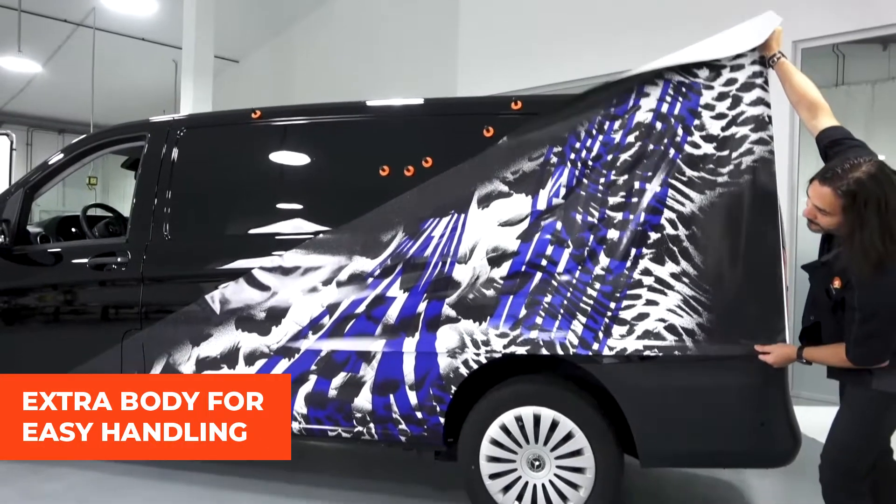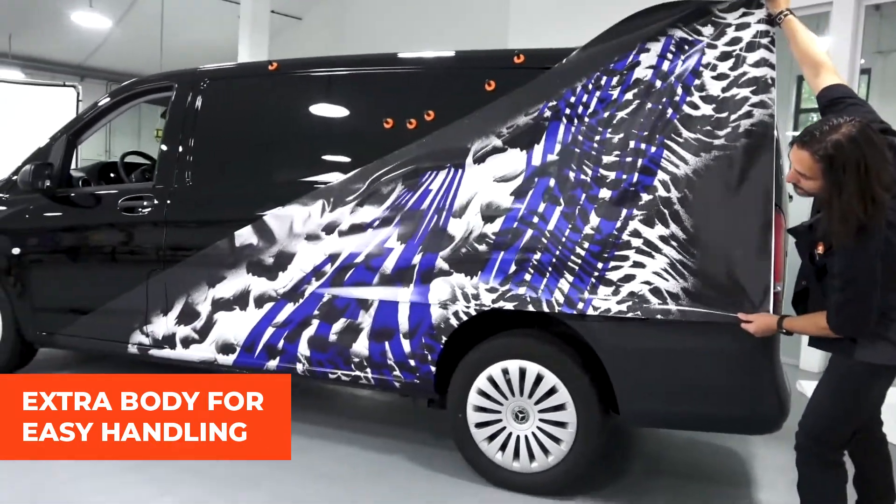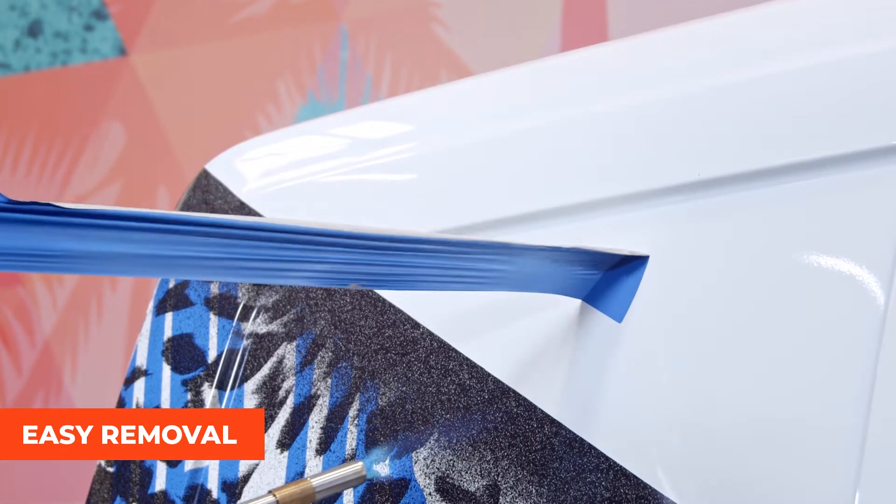Another huge role that laminates play in vehicle graphics is how easy they make handling during application as well as removal. The extra body helps you pull the vinyl around the shapes of the vehicle much easier, using less heat to get the vinyl to stay where it needs to go. And when you remove vinyl, you want to pull it off in the biggest possible pieces, which makes the job a lot more efficient.